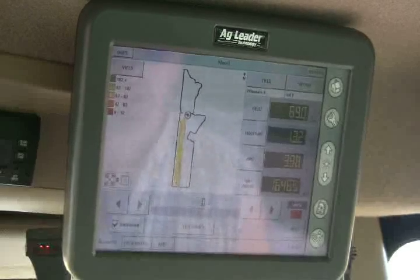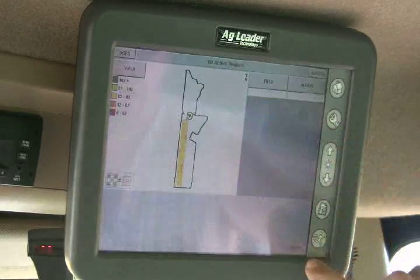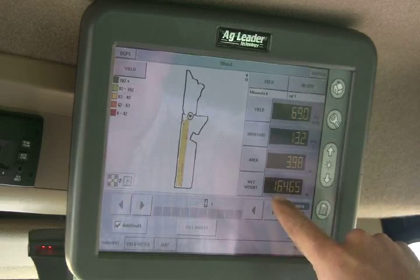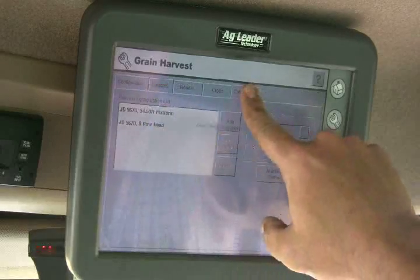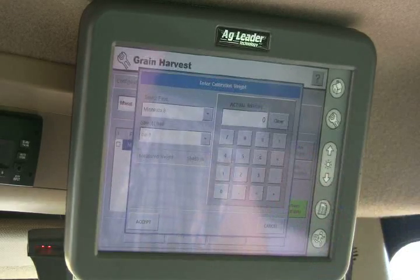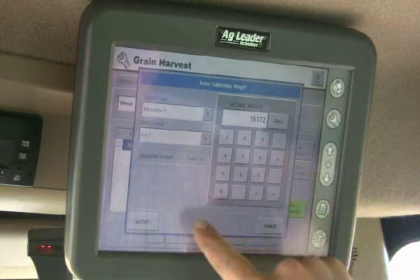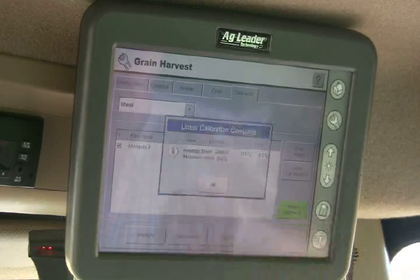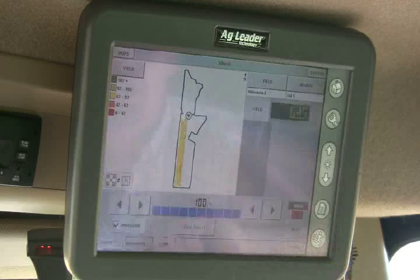We've got our first calibration load harvested and weighed. Going back to the run screen, we can see it averaged 16,465 pounds for the wet weight. To calibrate, go back to the wrench, then grain harvest, then calibration. We've got Cal One — select it and hit enter weight. The actual weight was 15,172 pounds. It says it was eight and a half percent off. Now that we've got that entered, we hit perform calibration and it's done — calibrated for the first load.